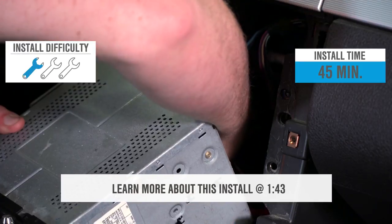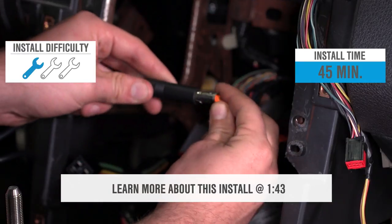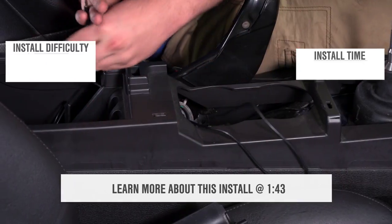The install for this is easy. It's a one out of three wrenches on the difficulty meter, and you can plan on it taking about 45 minutes to get it in the car.